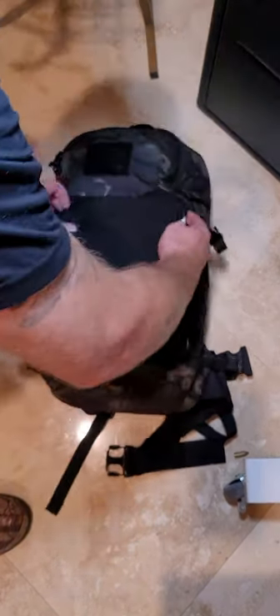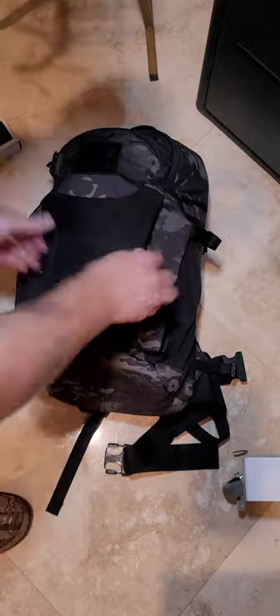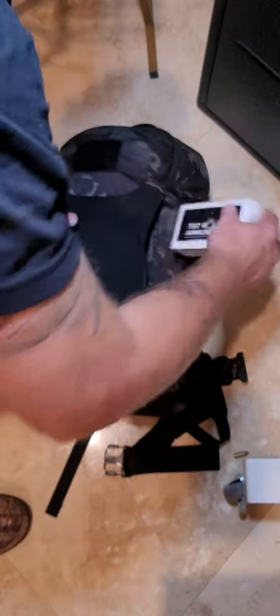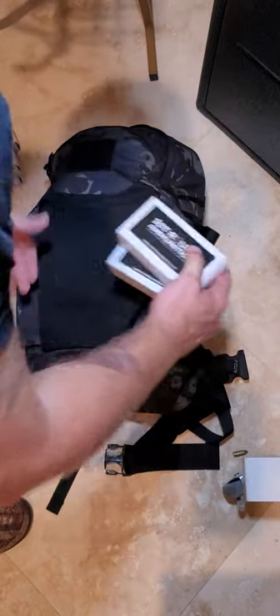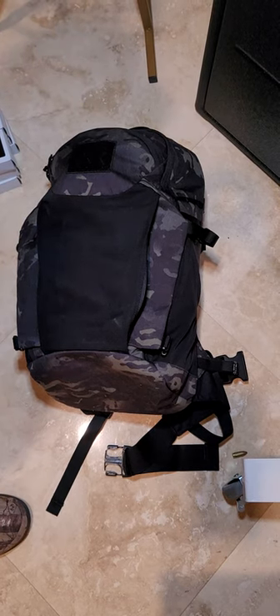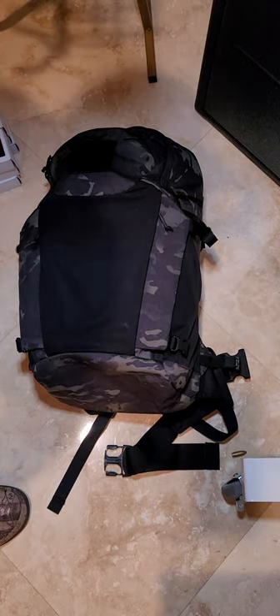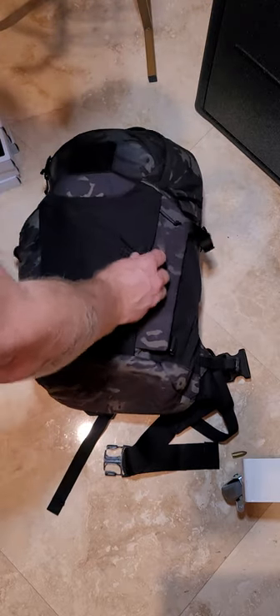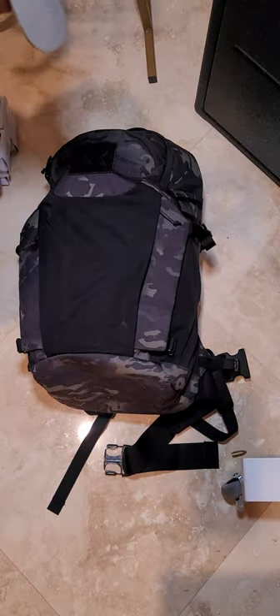To start off, in the front of it we have our ammunition, of course, provided by my company, First Round Ammo. We've been in business for about a year and a half and have really been working on dialing in our source for components and our formulas to provide the highest quality ammunition. If you ever get any ammo from us, let us know how it performs and anything we can do to make it better, we will. That's going to be our front pocket right there — as you can see, a sizable amount of ammunition.